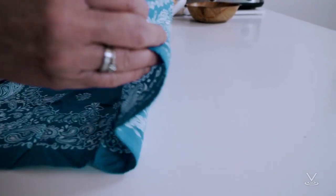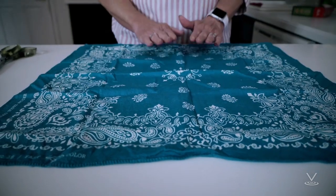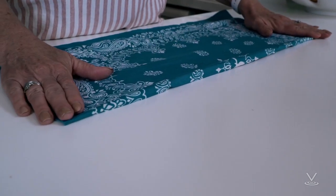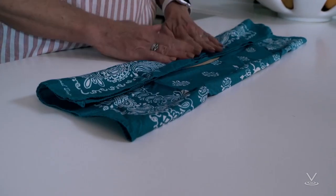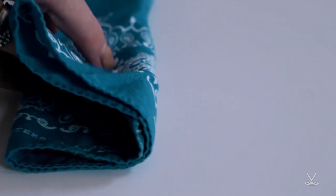Step 2: Lay the bandana or 20-inch by 20-inch cotton fabric square out flat. Fold the bandana in half. Step 3: Place the top, rounded half of the coffee filter in the middle of the folded bandana. Fold the top of the bandana down to cover the filter and fold the bottom of the bandana up.